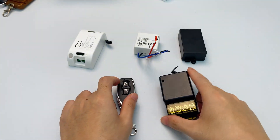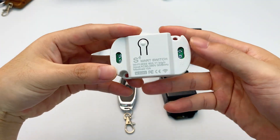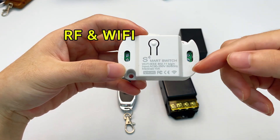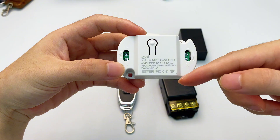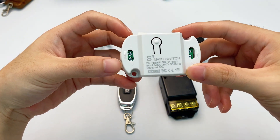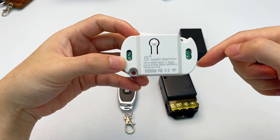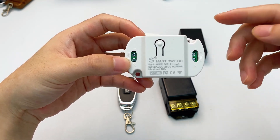This model has both 433 megahertz RF and Wi-Fi, which means it works with mobile apps and smart speakers too. We'll drop a detailed how-to video for this soon. Be sure to subscribe to our channel so you don't miss it — you'll get notified immediately when it goes live.